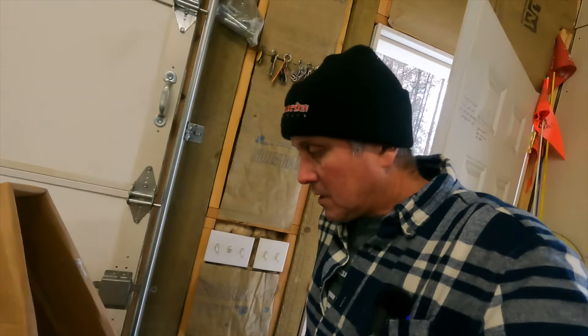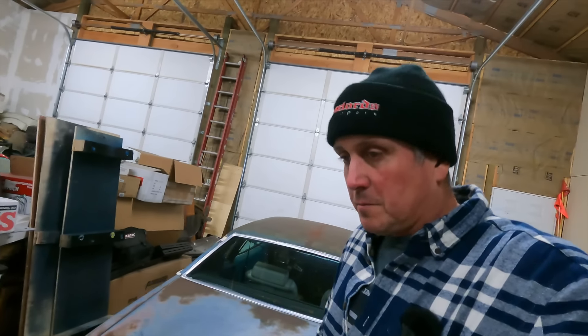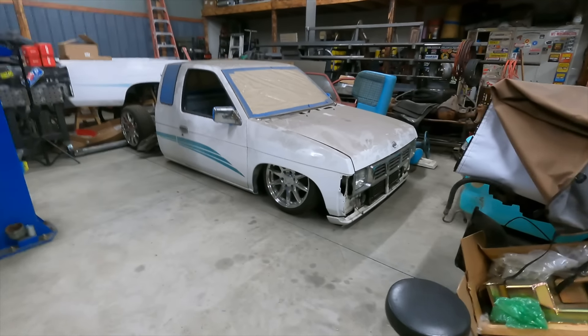It snowed. For real. You know what that means — it's time to get a lowrider together. Something that's not very good in the snow, doesn't like icy roads and bad weather conditions. Let's get this thing ready.